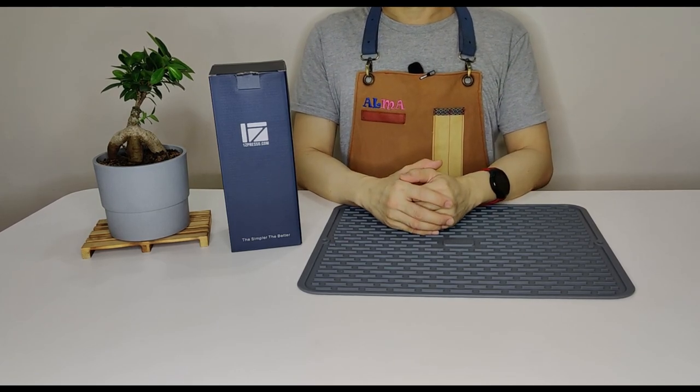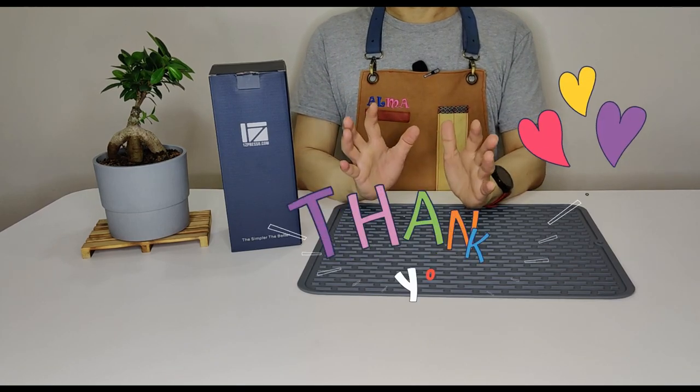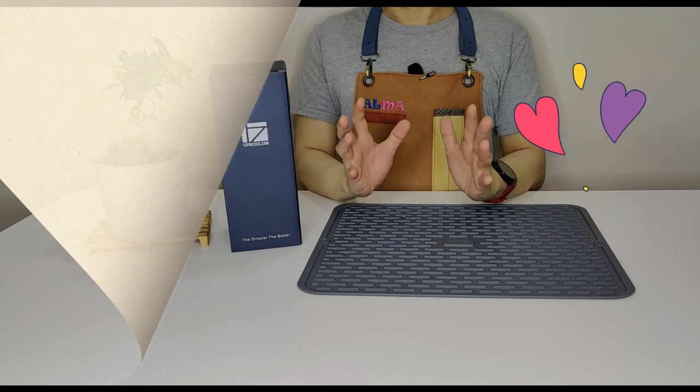Hi there, welcome to the YouTube channel. Before I begin with the unboxing, disassembly and assembly guide, we would like to say a big thank you to EZpresso for providing us a retail sample unit for review.